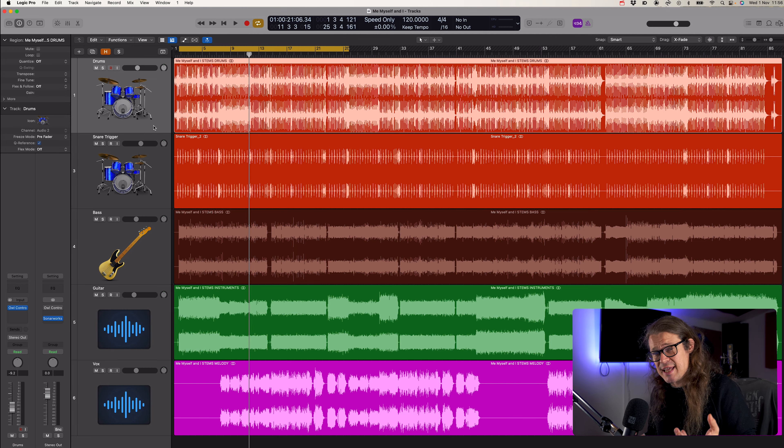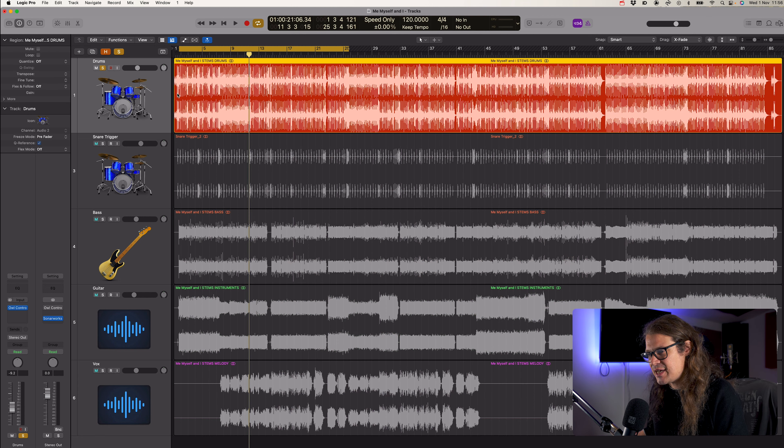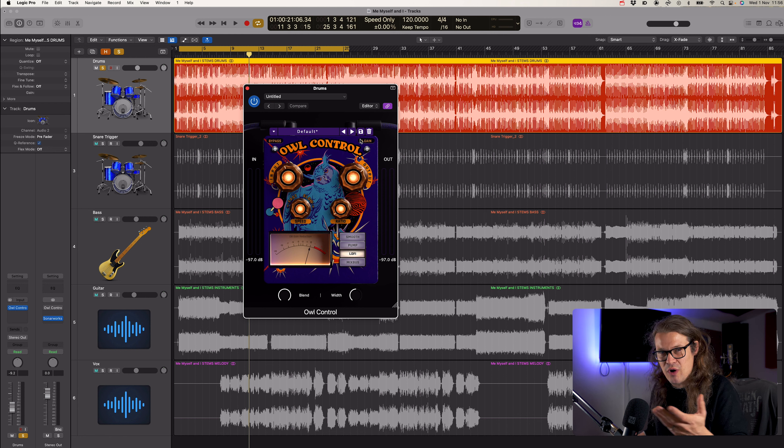You will have seen in the previous video how I explained what these different compressors are doing. Well, let's take a look at how they're actually doing them. So let's take a look at drums first, and I'm just going to bring up this compressor. Let's go for a before and after and discuss what exactly it is that we're looking for. Because if I take it off, the drums as they are are okay — they need a little more punch, sustain, and kind of low end. That's really what I'm hearing with these tracks.